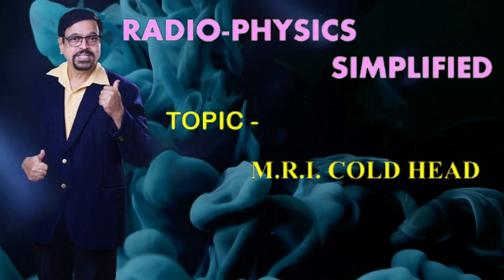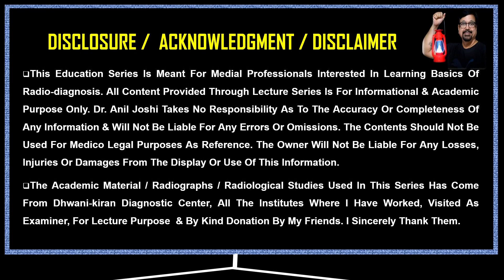Let us get going to the lecture on radiophysics. Starting with the disclaimer, disclosures, and acknowledgements. Most of the material used in this presentation is from our department, accumulated over many years. Some illustrations were downloaded from the internet, which we have confirmed are royalty free. We acknowledge them with thanks. This is purely for teaching, not commercial use.